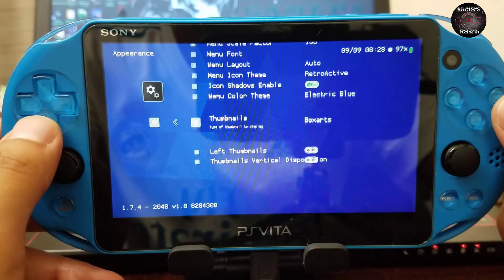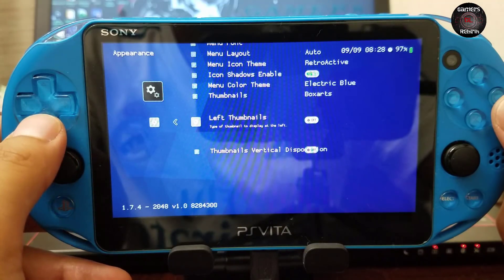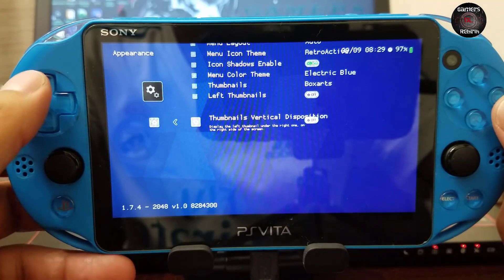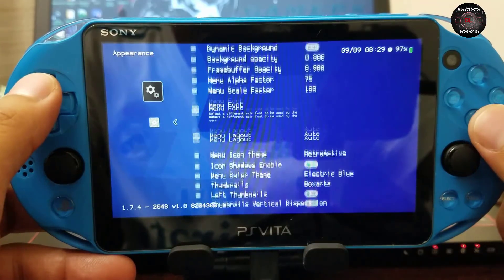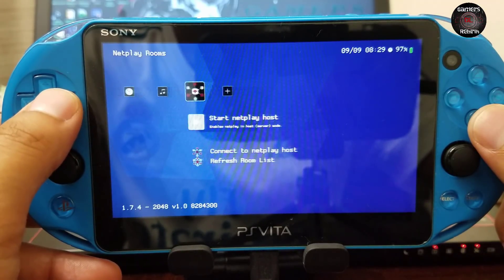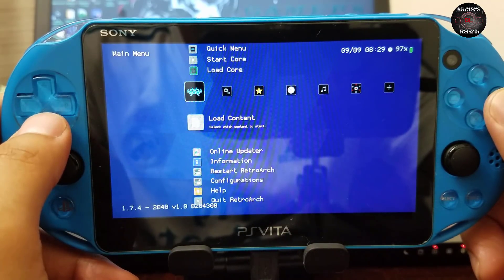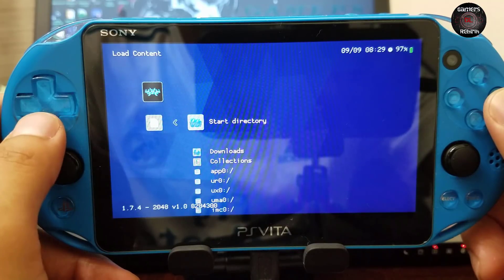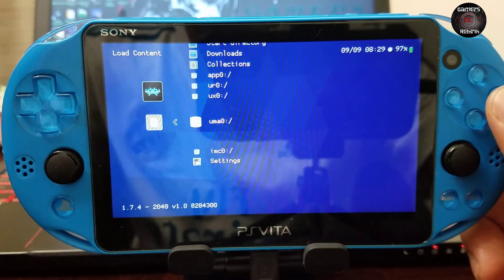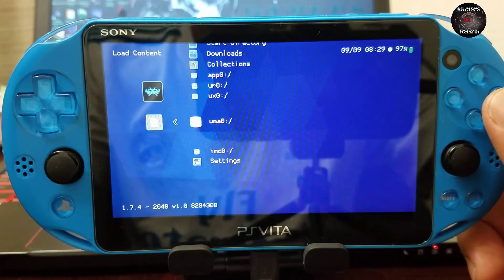You can also enable thumbnails — box arts, left thumbnails. You'll see what I mean: it causes a lot of delay within the RetroArch menu, and I'll show an example at the end of the video. I don't have anything scanned yet. We're going to load a game — I keep my games in uma0. You can get your SD2Vita from Strident.com; I'll leave that link in the description.